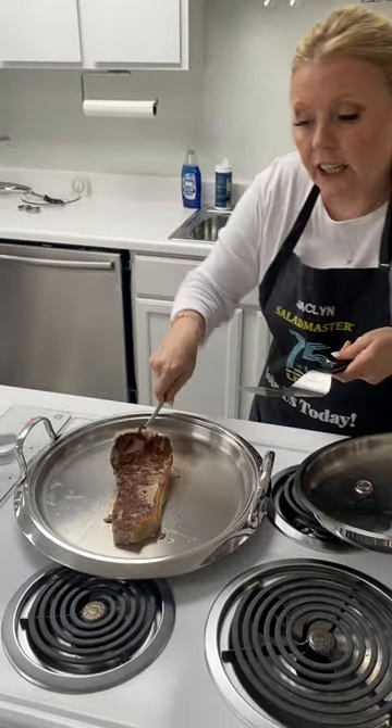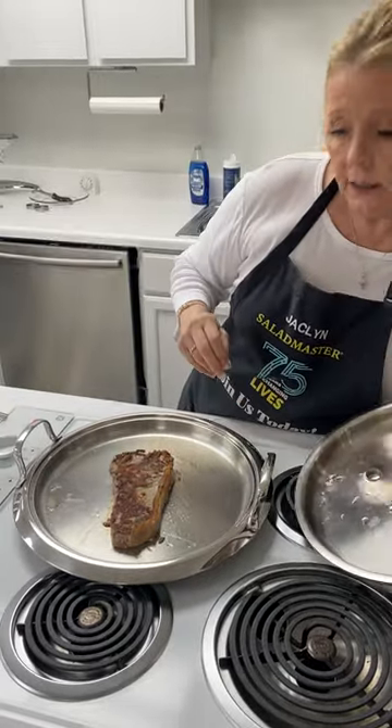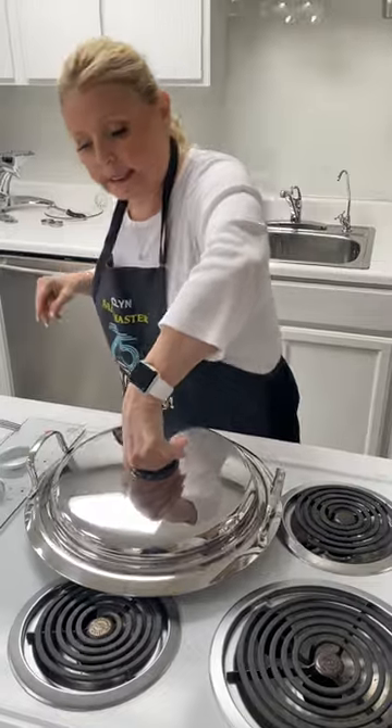This is a free gift that we give away, absolutely free. We're going to put the lid back on. Three minutes, let it rest, and turn it off.